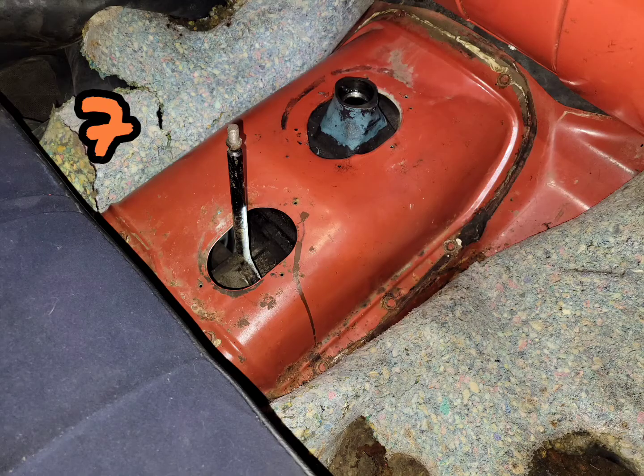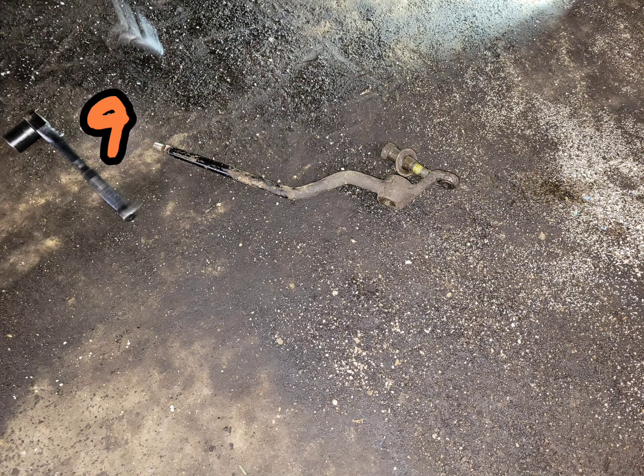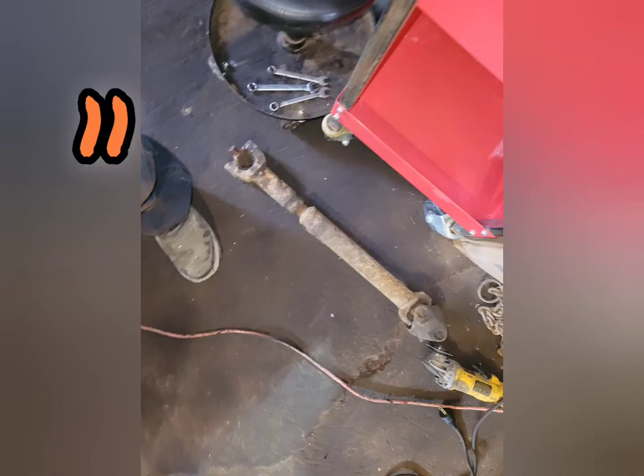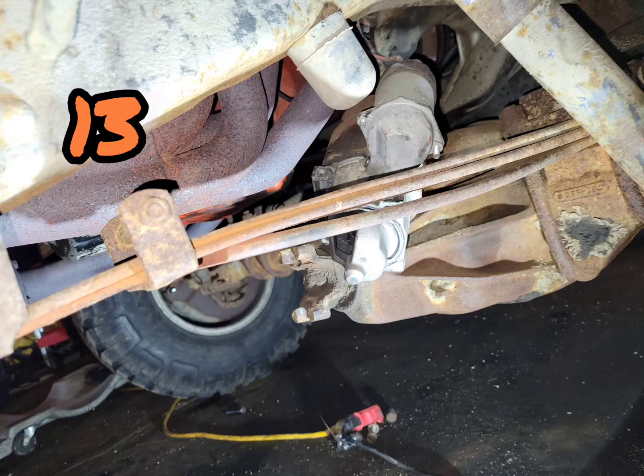I ripped the pad just to expose the tunnel, then removed all the tunnel bolts. Took out the transfer case shifter from the bottom. Disconnected the rear driveline and carrier bearing, followed by removal of the front driveline. Disconnected the battery so we don't get any arcing out when we unbolt the starter and leave it hanging.